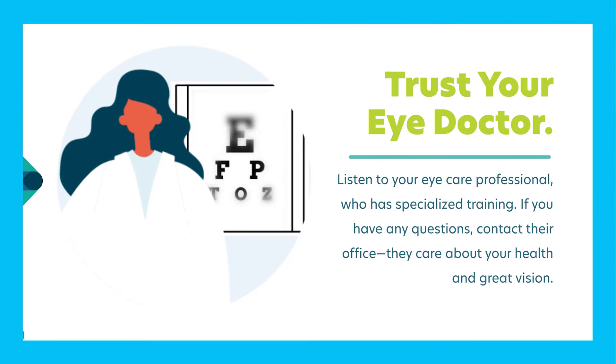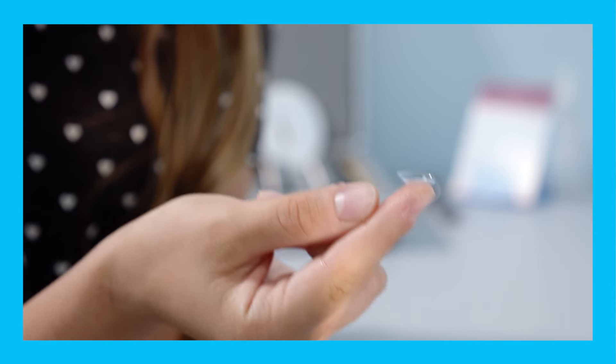Step three is to trust your eye doctor. Listen to your eye care professionals, since we have specialized training. If you have any questions, contact our office. We care about your health and great vision.